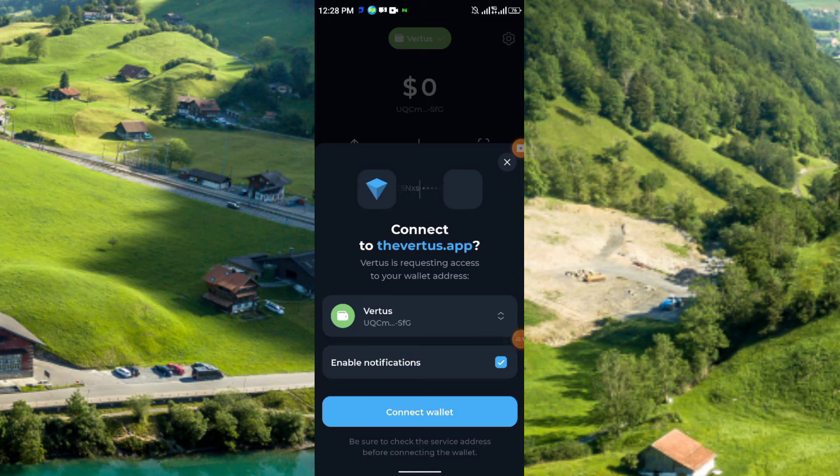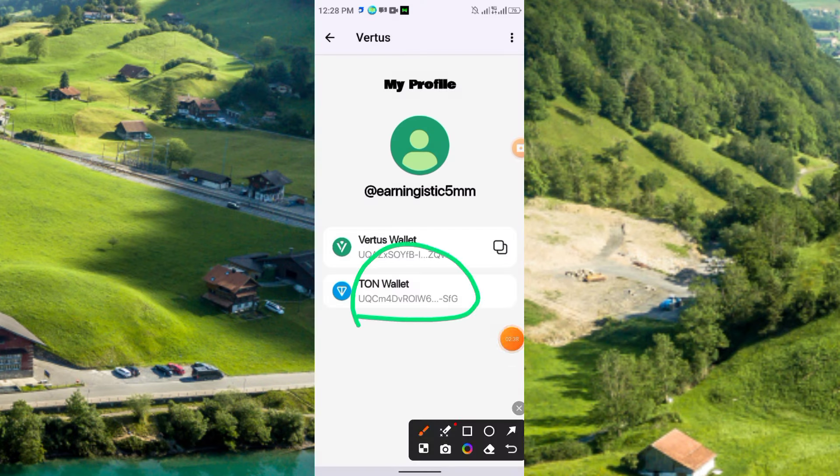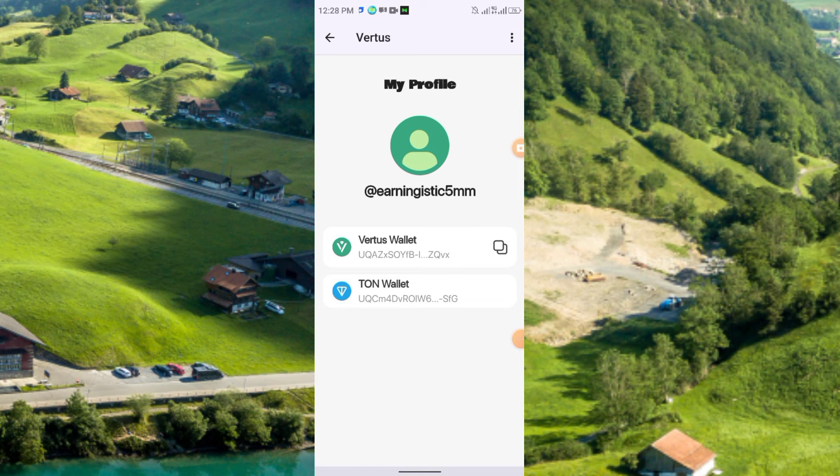If you want, you can create a separate wallet for Vertus — just create a TONKeeper wallet, since you can create unlimited wallets in TONKeeper. Choose one wallet for Vertus, click 'Connect Wallet', and here you see the wallet has been connected successfully. Your wallet address will be shown here.